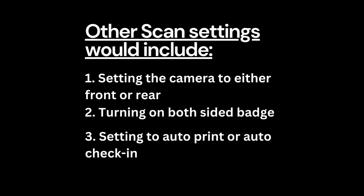Other scan settings include: 1. Setting the camera to either front or rear. 2. Turning on both-sided badge. 3. Setting to auto-print or auto-check-in.